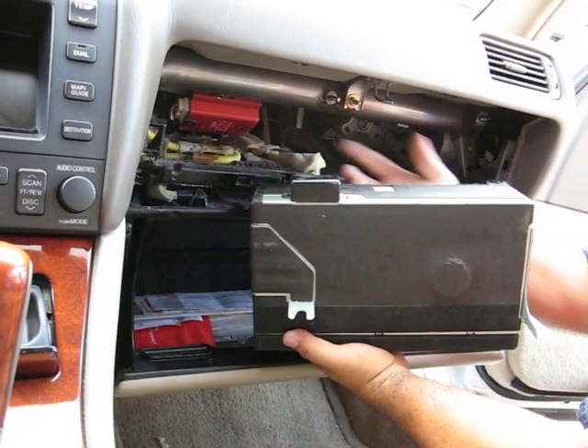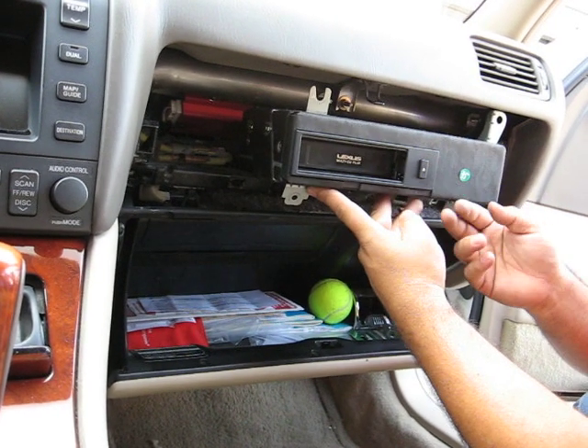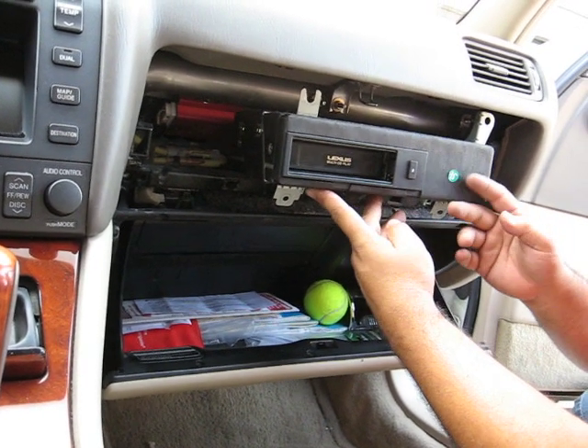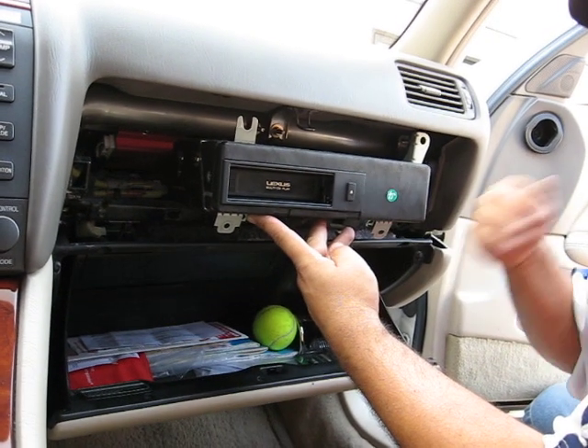There's the one plug which you unplug. And then if you need any repairs on this CD Changer, you can send it to Hi-Tech Electronic Services in Van Nuys, California. 818-785-8085. There you go.